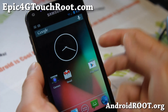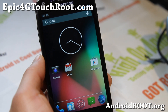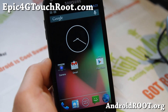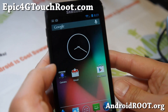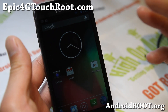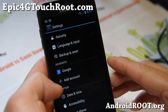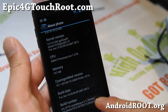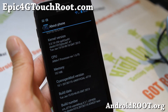Hi folks, this is Max from Epic4GTouchroot.com. I've got a quick overview of the CM10.1. This is not an official version — it's a ported version by XDA user Dastin1015. Don't forget to donate to him if you like this ROM. You do get the full Android 4.2, and you'll find that you have CM10.1, unofficial of course, for your Sprint Epic 4G Touch.